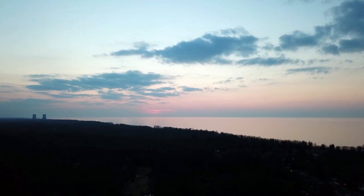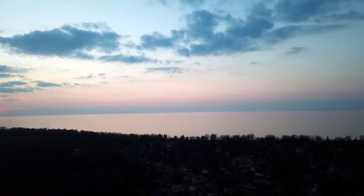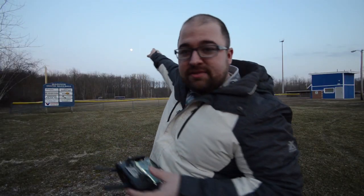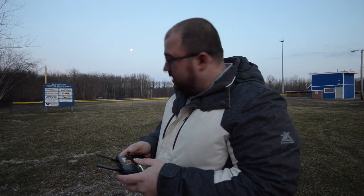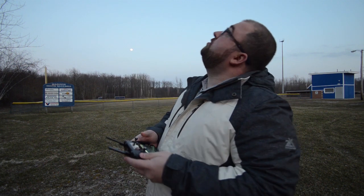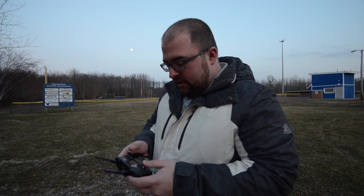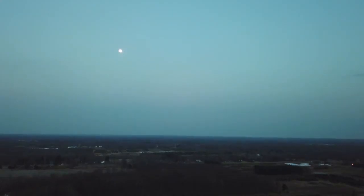So let's just kind of pan around here. I want to see what this moon looks like — we're one day off from the super moon. It looks cool with the naked eye, but I don't know how cool it will look with the drone camera. Let's whip around here and point this gimbal upward so you can see the moon right now up there.